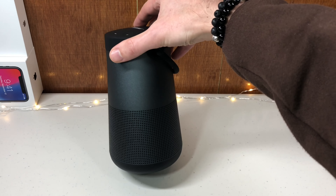Speaking of party, there's a party mode where you can connect two different Bose speakers wirelessly to have stereo surround sound, or have them both play the same song out of different speakers wirelessly.